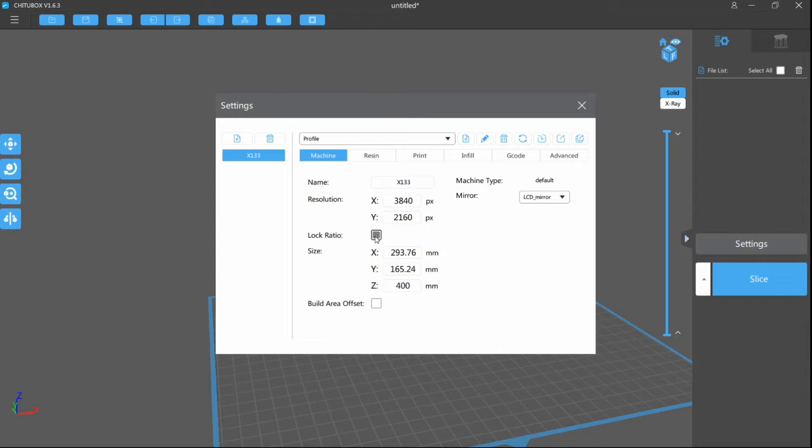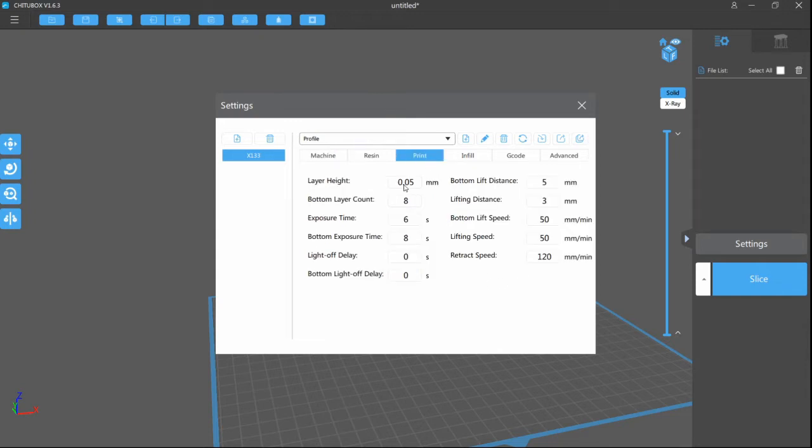You're currently looking at a video of us using a more updated version, version 1.6.3, which is what we used on subsequent prints. But the settings we are showing here are the same settings we used in version 1.5.2 for the very first print.